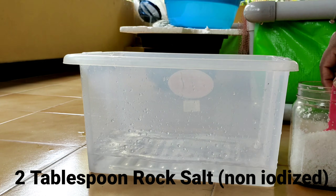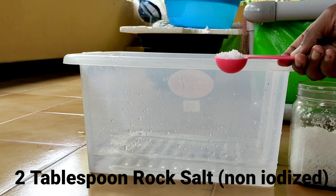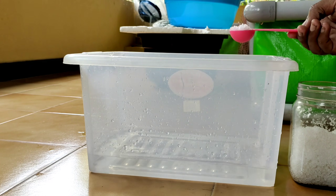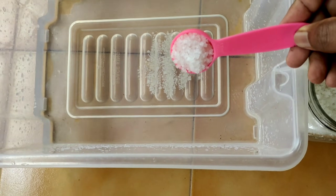Let's add two tablespoons of rock salt, which is non-iodized, to this two-liter tub of water. We will add the same quantity of eggs to both the tub and our normal hatchery kit where we have the aeration.